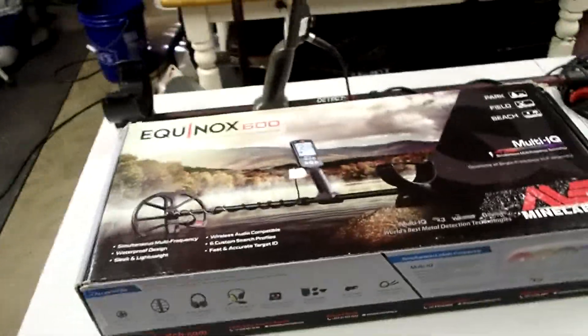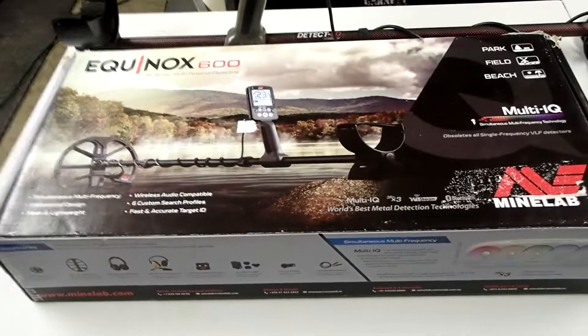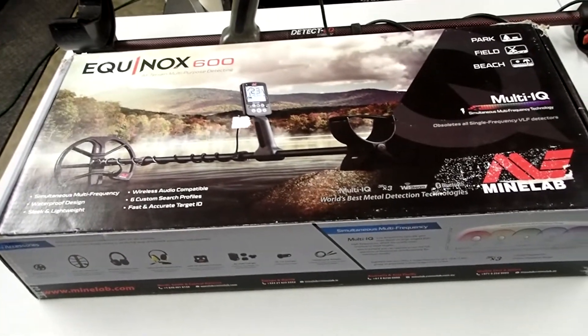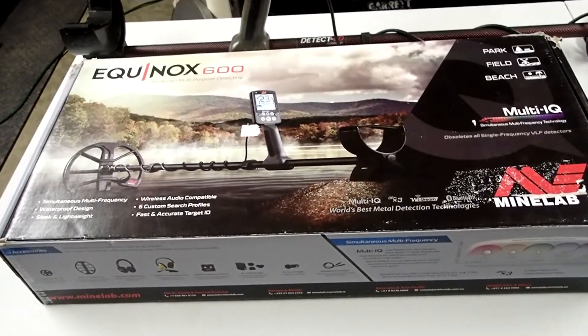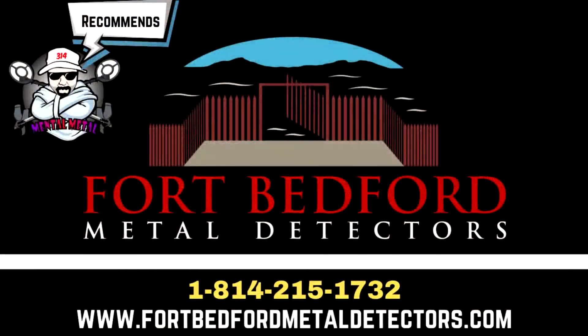I also wanted to mention — if you guys are interested in one of these machines, either the 600 or the 800 — Keith over at Fort Bedford Metal Detectors was kind enough to let us borrow one of these 600s. You guys can get one of these 600s or 800s from him at Fort Bedford Metal Detectors. You should see his information popping up now. Please give Keith a call or reach out to them and tell them the Mental Metal Channel sent you.